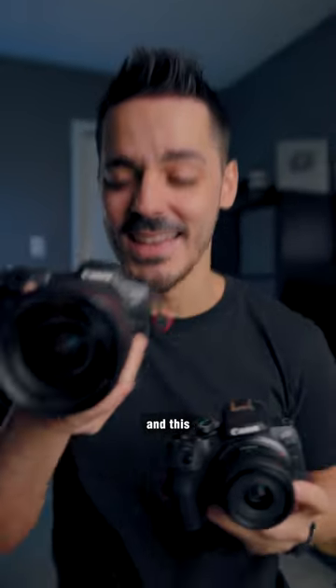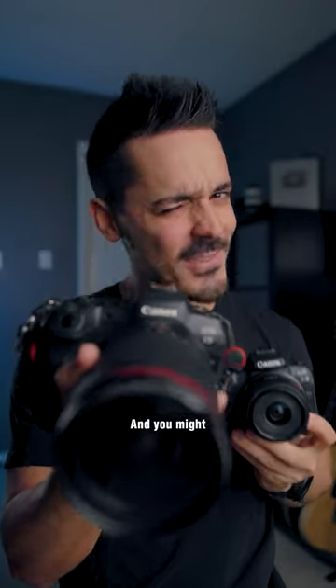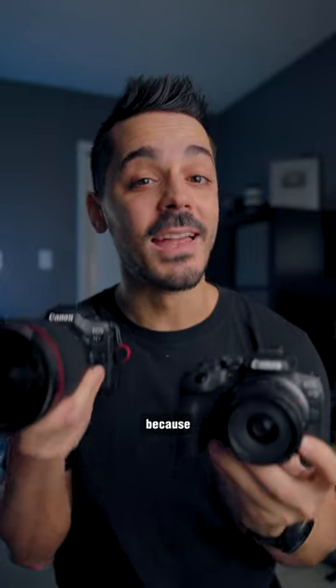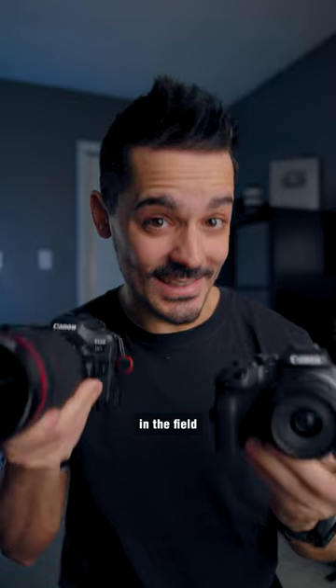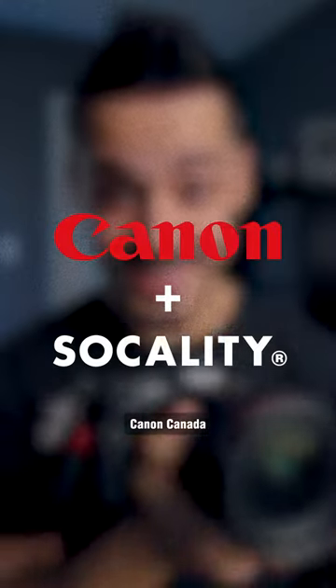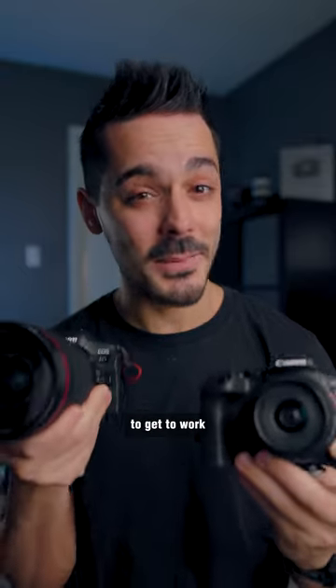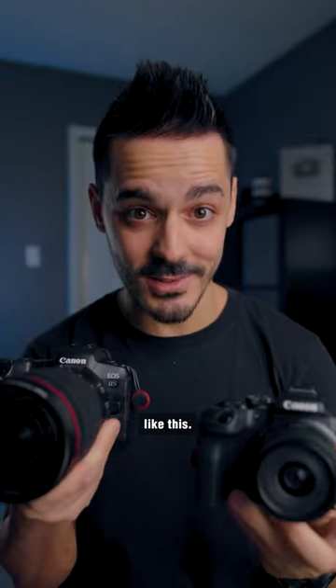This is the Canon R10 and this is the Canon R5, and you might be wondering why I have both of these cameras. Well, that's because next week I'm doing an in-the-field workshop with Canon Canada and Socality. That sounds so cool to say, but I never thought I'd be able to get to work with Canon on a project like this.